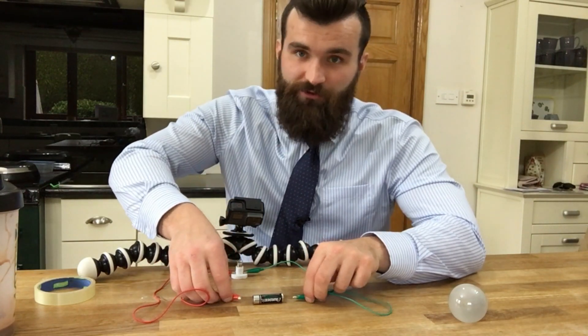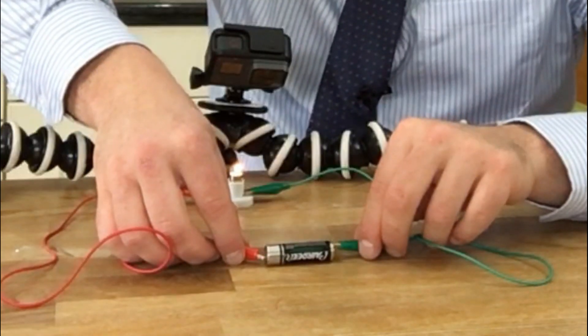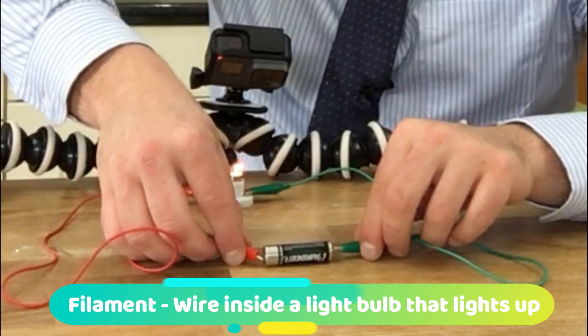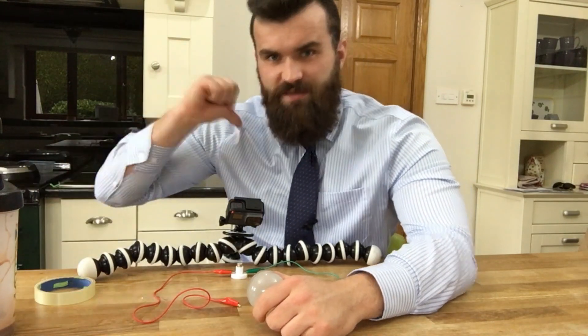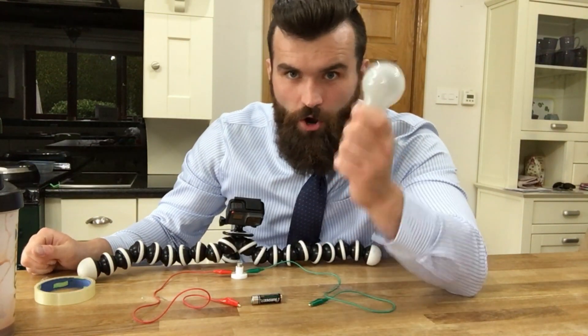By connecting a light bulb to the circuit, the electrons have no choice but to flow through the filament of the light bulb. But unfortunately we can't see it. But you're in luck, boys and girls, because this crazy teacher is going to open up this light bulb and show you what the filament looks like on the inside.